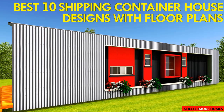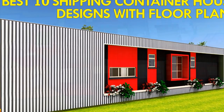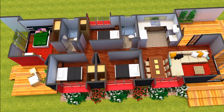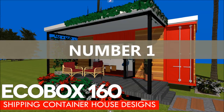Welcome back. If you haven't subscribed to our channel yet, feel free to subscribe so that you can be receiving our weekly updates on amazing shipping container house designs and shipping container house reviews from around the world. Our first shipping container house is Ecobox 160.